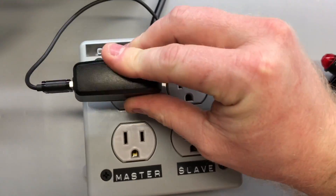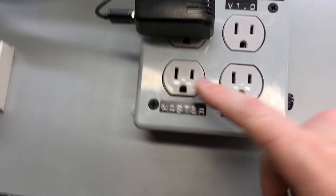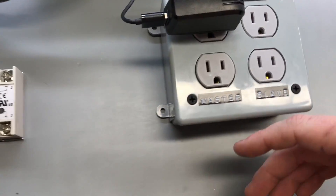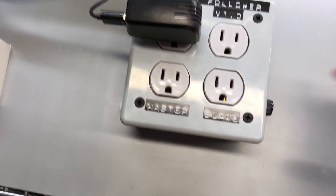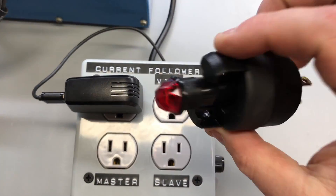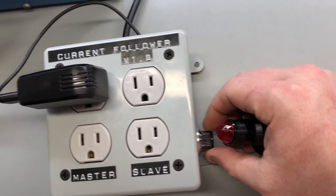The problem is I couldn't fit a small five volt power supply into the little box, so it has to plug in to power itself. You could put a power strip on either side — this could just be the base station. This is just a neon lamp so you can see when it gets triggered.